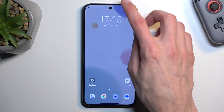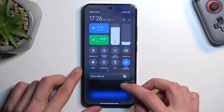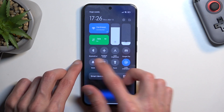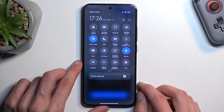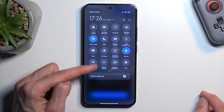Now to get started, let's pull down our notifications and then locate the toggle for it. Now if it's not on the first page, we can swipe to the other side and it will give us a second page. Hopefully we can find our hotspot right here — for me it's right here in a corner.